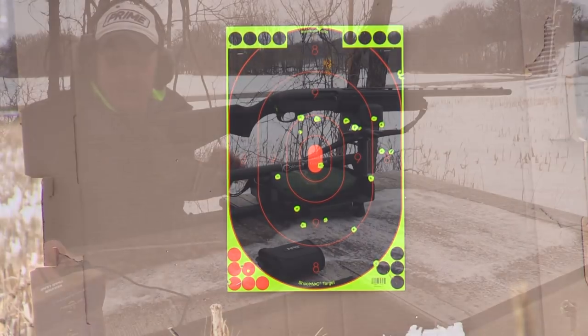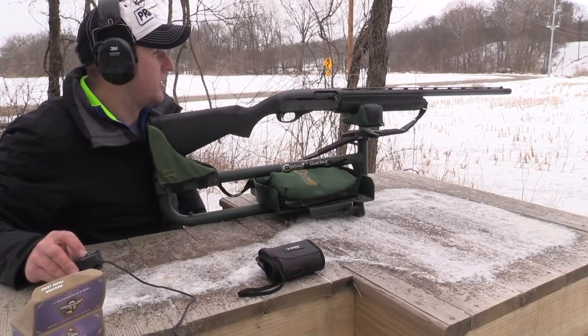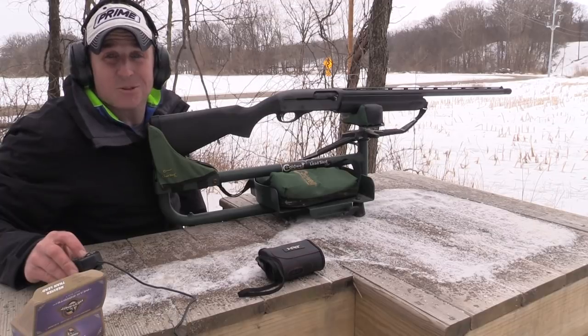The other camera is zoomed in up there so that should show what the pattern looks like at 25 yards.